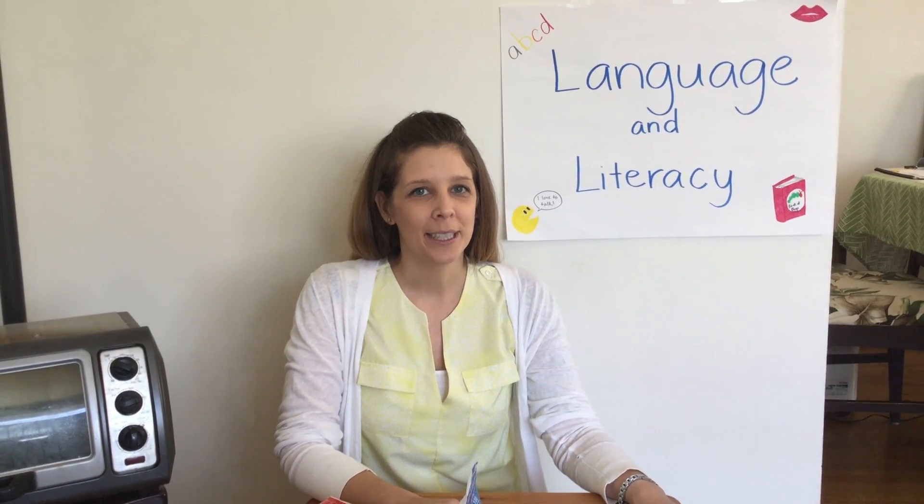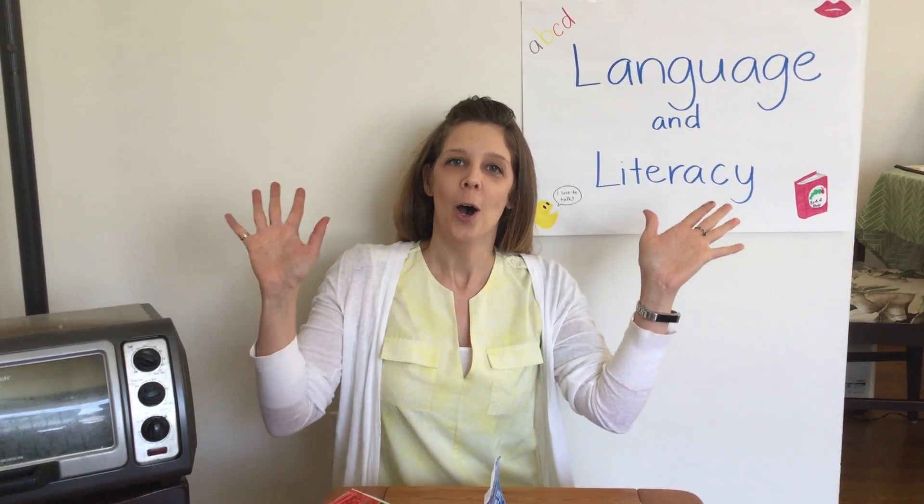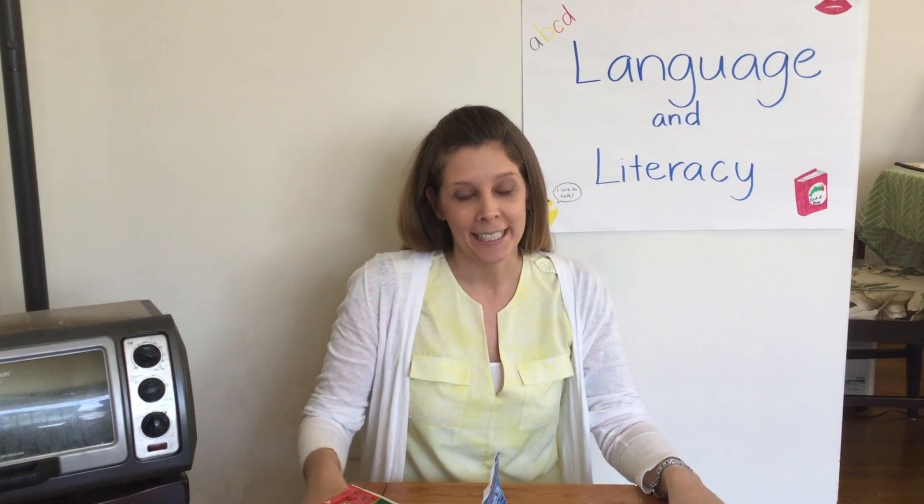Hi everyone! I hope you enjoyed the pizza song. It's one of my favorites. Oregano! Well, I don't have any oregano, but it did make me hungry for pizza.